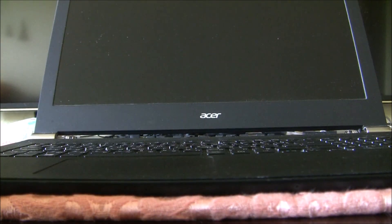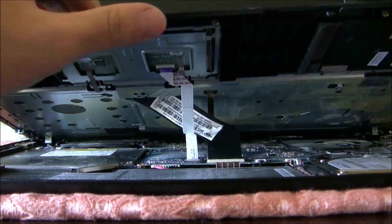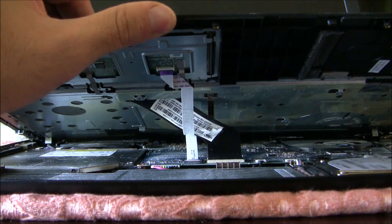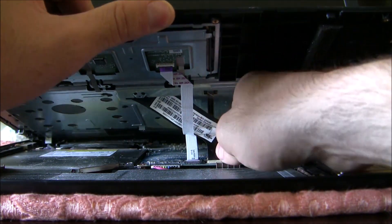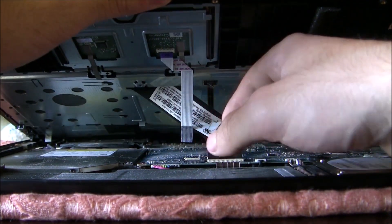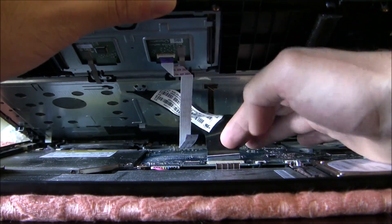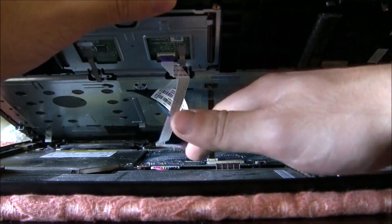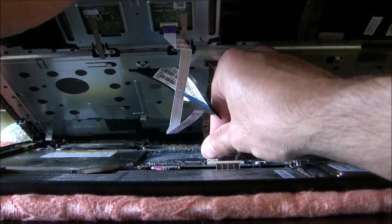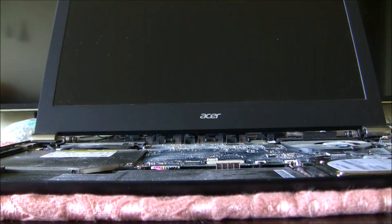So we are ready to open the laptop. Now we have to remove all the cables attached — just remove the cable for the palm rest, and now we are removing the cable for the keyboard. We just removed the upper part of the laptop.